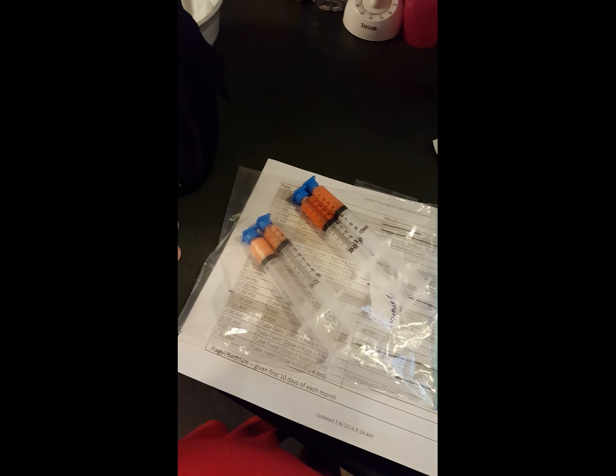Here I have my bag full of syringe caps that I save. I just wanted to share that little tip with you. If you have any other suggestions, please share them — thank you, bye.